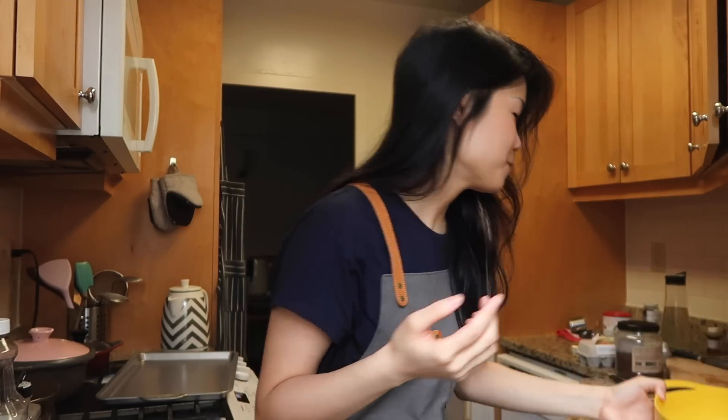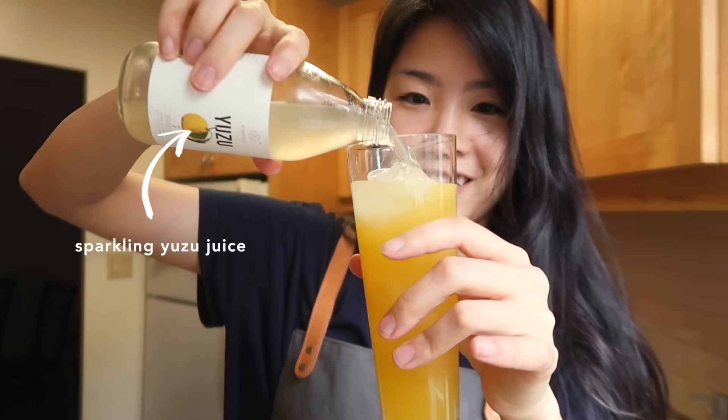As for the liquid that I strained out, do not throw this away because this is some super good pineapple juice. You can drink it as is, you can make pineapple slush — so definitely keep this. You know what, I'm actually just going to drink some right now. Oh my god, this is so good. That's the end of the video — just kidding, let's get back on track.